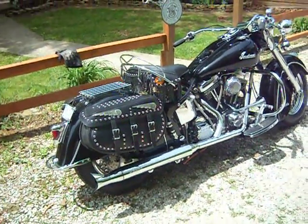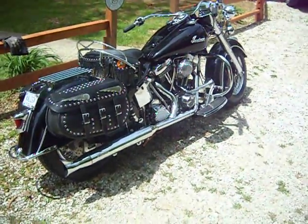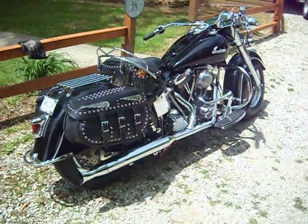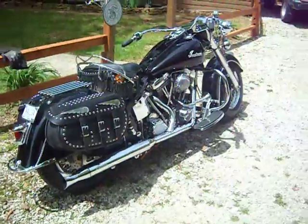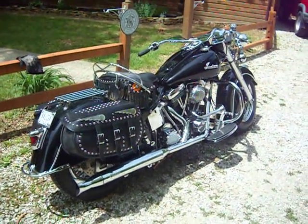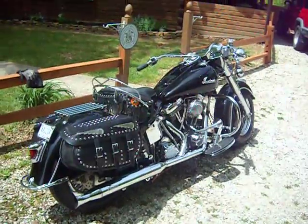I'm going to do a quick video of my 2000 Indian Chief Roadmaster. This is one of the S&S Gilroy Edition Indians built in Gilroy, California from '99 to '01.